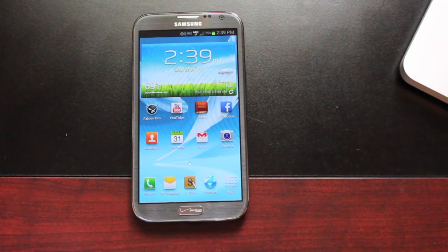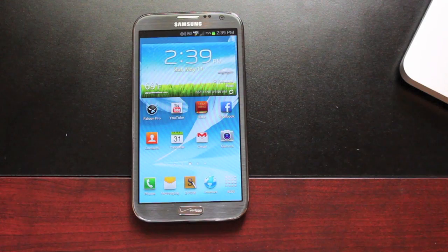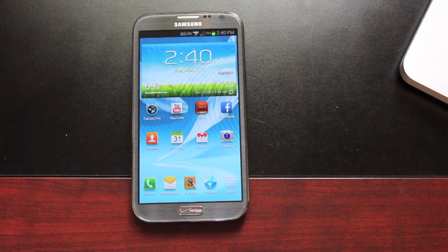Hey guys, Shane Starrs with DroidModerAce.com. As many of you probably know by now, Verizon did release an over-the-air update to VRAMC3 Android 4.1.2 for the Verizon Galaxy Note 2.